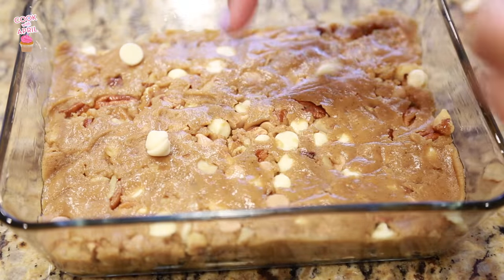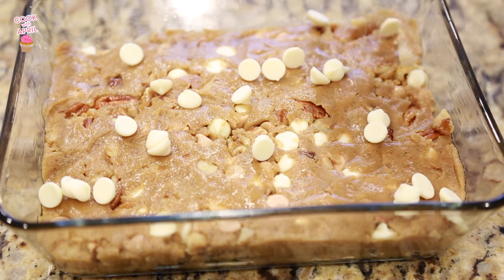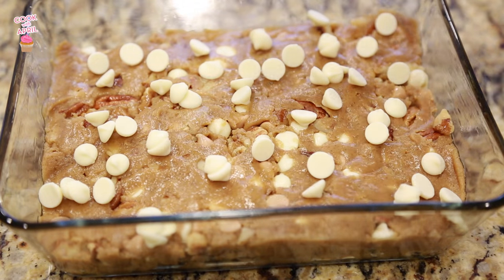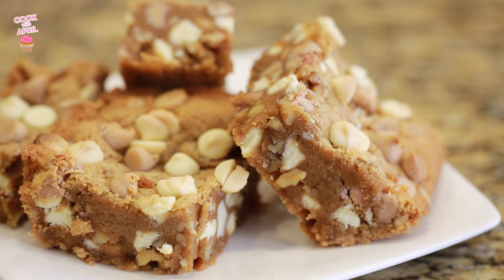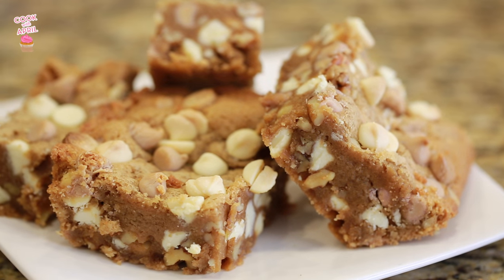Then you're gonna grease a pan and place the dough on there. I sprinkled more of the white chocolate chips on top. Bake at 350 degrees for 20 minutes and enjoy, you guys. These are so good.